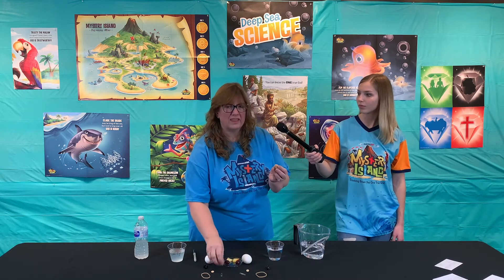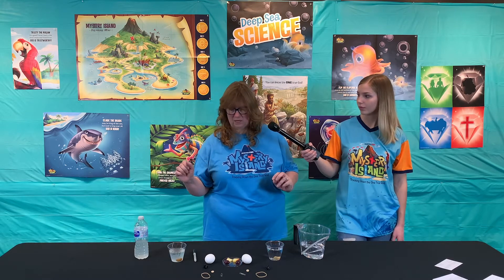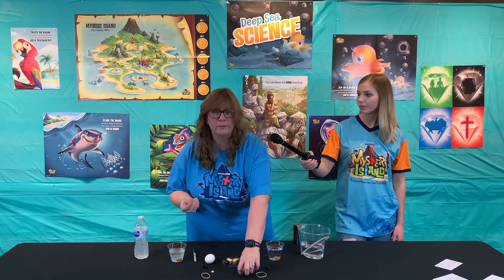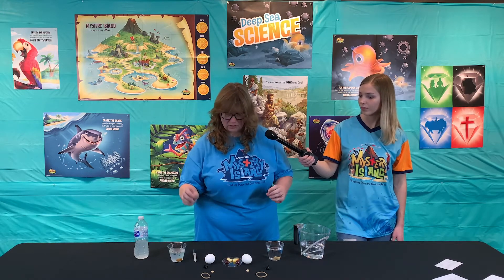What do you think about the rock? I think they're both going to sink. Fresh — sink. Salty — sink. Maybe a paperclip, let's try that. Fresh — sink. Salty — sink.